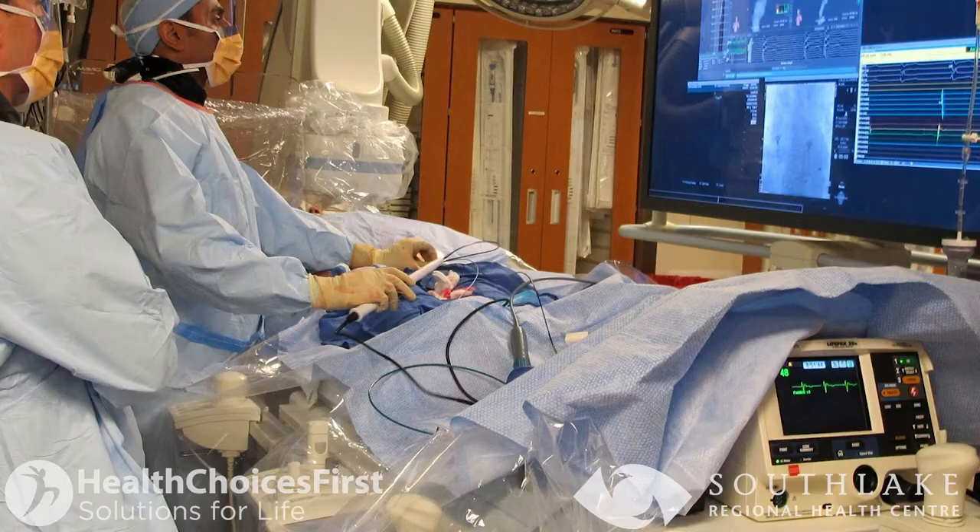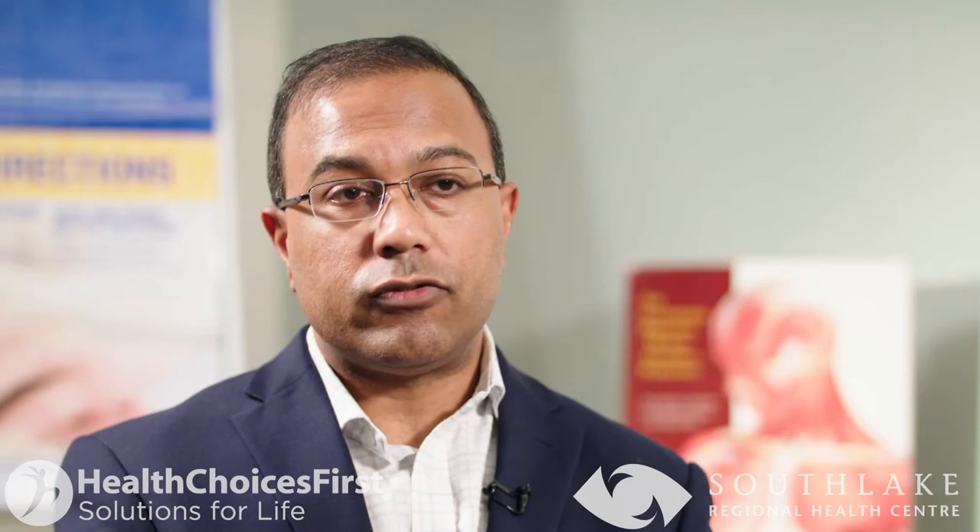After the procedure is finished, you'll go to our recovery area where the nurses will pull the tubes out of your leg and out of your neck. At this point you'll have to be on bed rest for four to six hours, and usually we'll keep you in one night after the procedure, then you go home early the next morning.